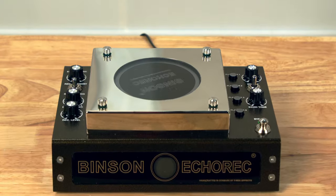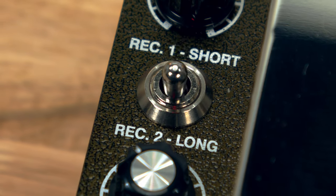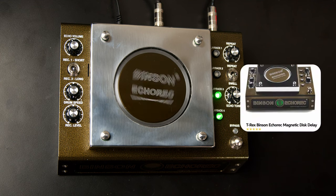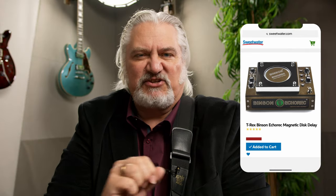I hope you've enjoyed this look at the Benson EchoRec from T-Rex. It's an amazing recreation of that classic delay — gives you everything the vintage unit had, and you can set it up to be exactly like the vintage unit or take advantage of newer features like the speed control, expression pedal control, and individual level controls for the four heads. It's a beautiful-sounding delay you're really going to like for guitar playing and studio use. Check out our pages at sweetwater.com or contact your Sweetwater sales engineer for more information. Thanks for joining me today — I'm Mitch Gallagher from Sweetwater.